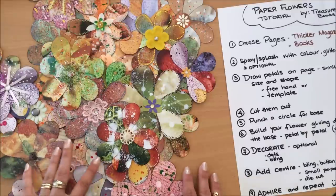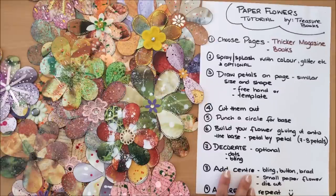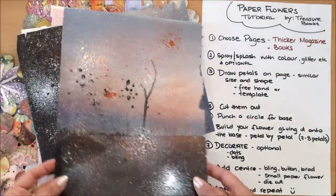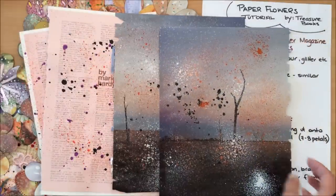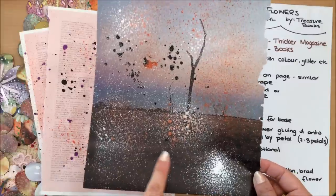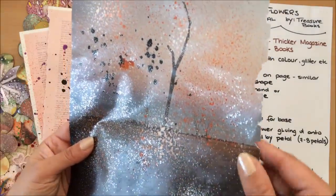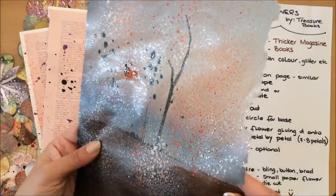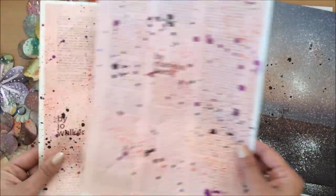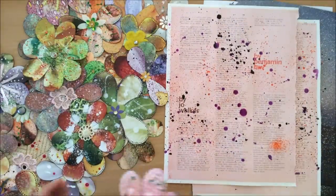The next thing you might want to do — it's optional — is splash some pages with color, glitter, or whatever you like. To save time before filming, I splashed some white color, some orange, some black, and I also painted with glitter — just kids' glitter paint. I also took some pages from a magazine with just writing, because I do have a couple of flowers made from those.